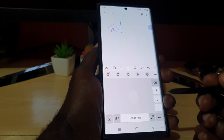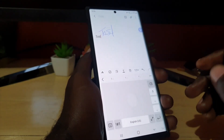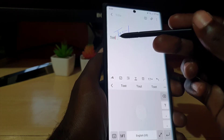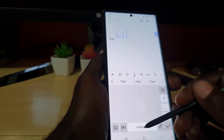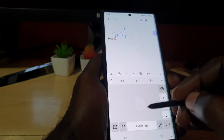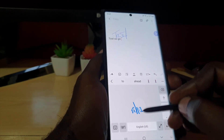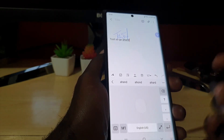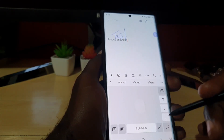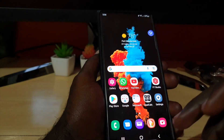Now I'm going to input text with the handwriting keyboard. Let's say I want to use the same test — check this out. Notice it might make some mistakes but it does write 'test' correctly. You can go ahead and do your typing this way. My writing is a little messy so it might make some mistakes, but you get the idea.